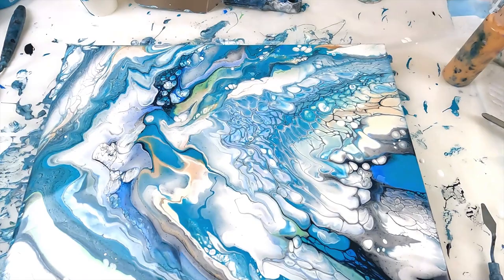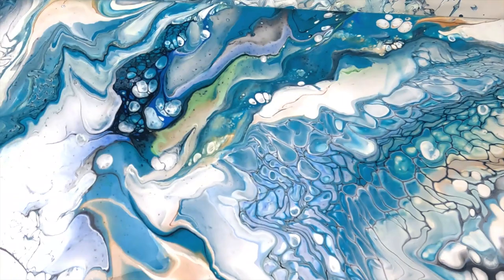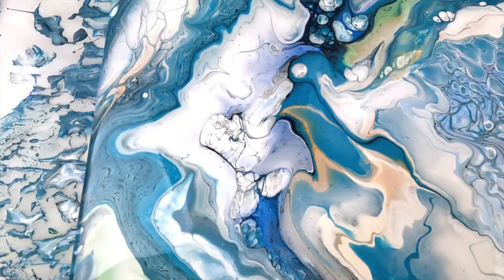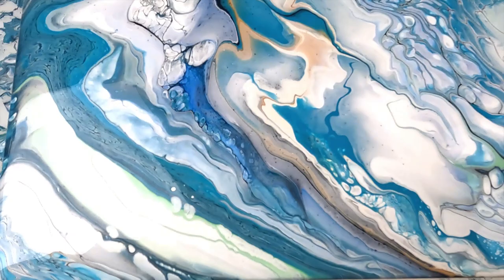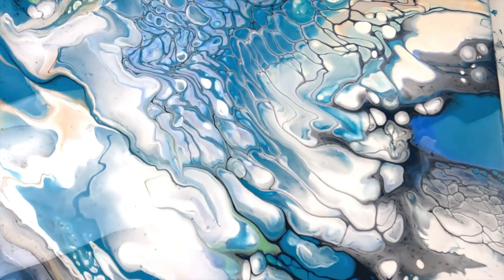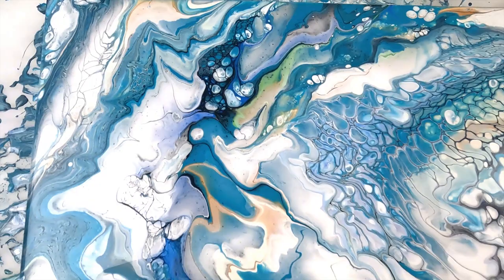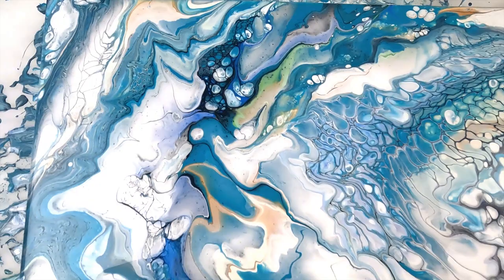I do really like this bit through here, but I'm not sure whether I got the consistency right. I think maybe the white needed to be a little bit thinner. There is some nice stuff in this, but it's the overall look that I don't think I've got right. This is quite interesting through here, but we'll have a look when it dries. Maybe I can add some touches afterwards to give it a bit more color. I'll show you when it's dry.